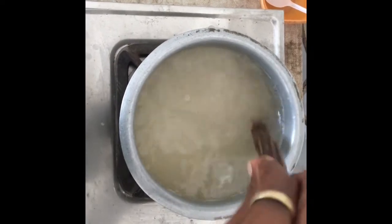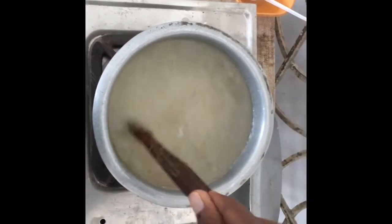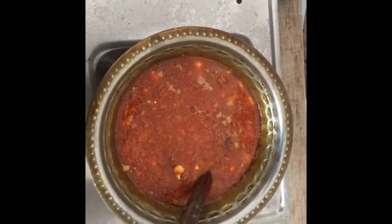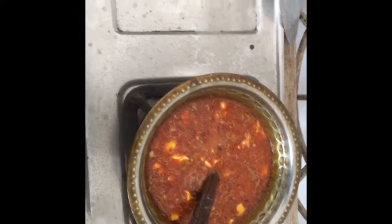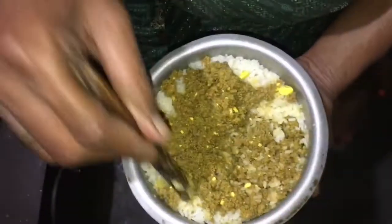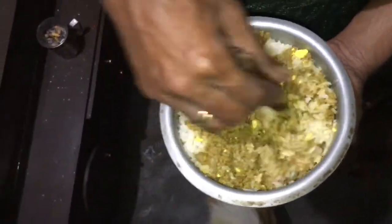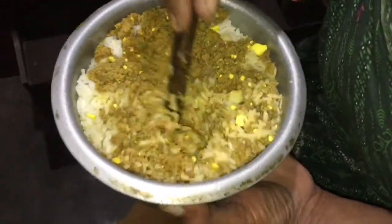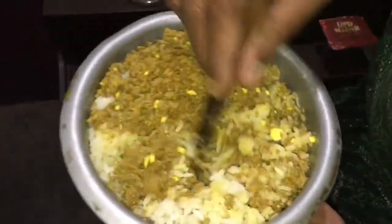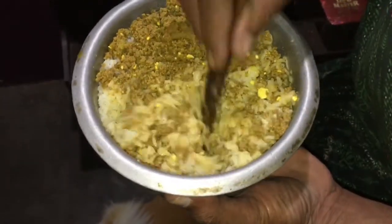Leave the rice for 5 to 10 minutes to cool. After both the curry and rice are cool, mix them together. Pour the curry into the rice and mix slowly and thoroughly until the curry is completely combined with the rice.